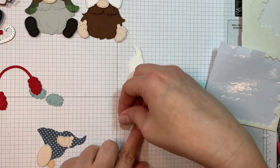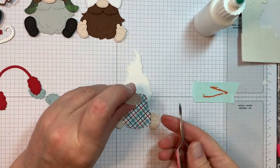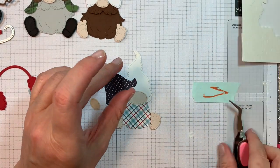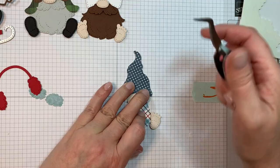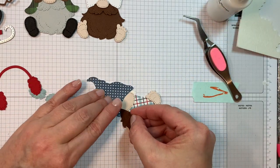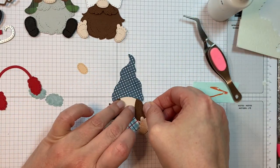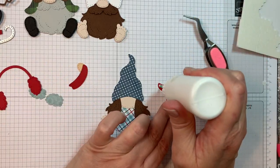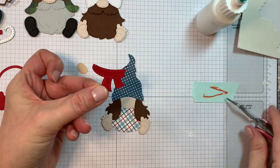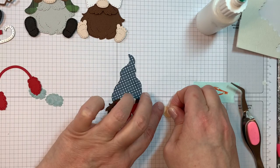I'm going to pop up her little feet because remember, with the girl, you always start with the dress. I will have the pattern paper listed in the details below this video — it is an Echo Park pad. I got a little distracted looking for it during this voiceover, sorry about that.